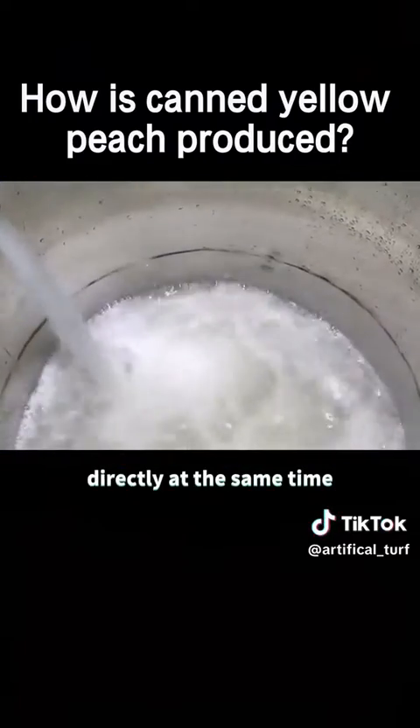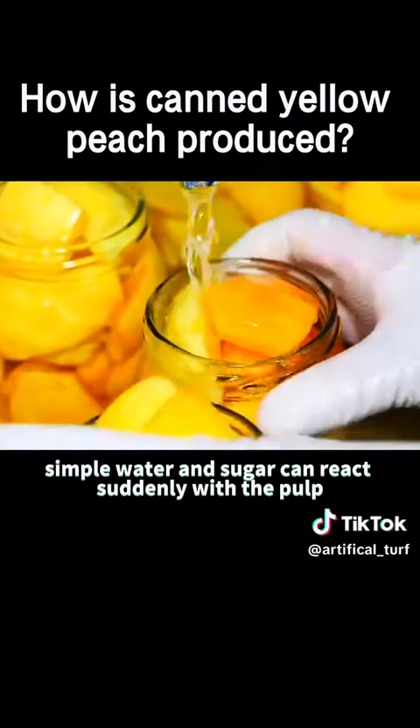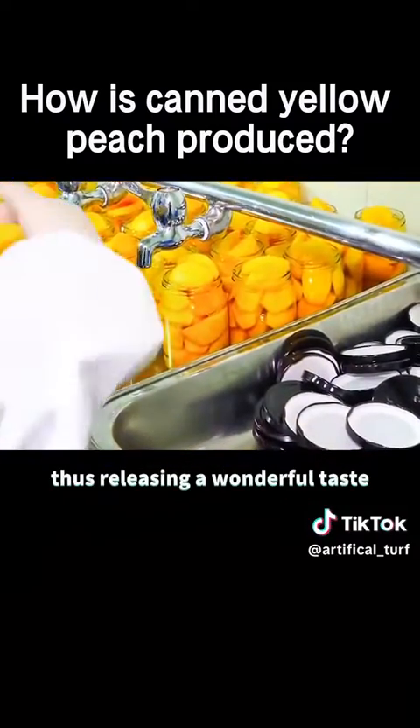At the same time, the workers on the other side began to boil sugar water. Simple water and sugar can react subtly with the pulp, thus releasing a wonderful taste.